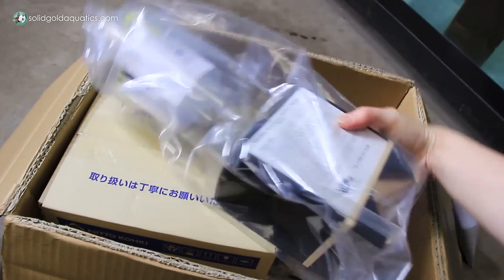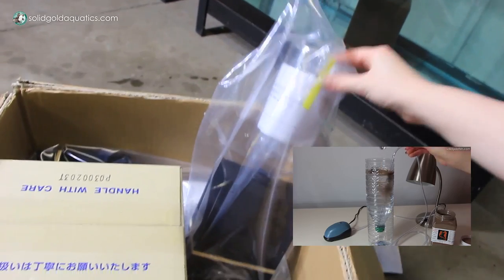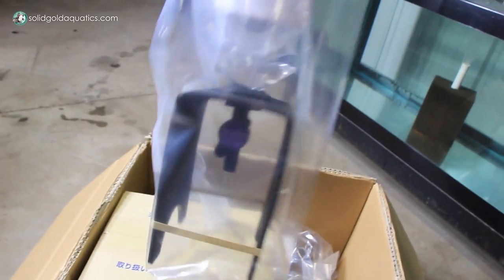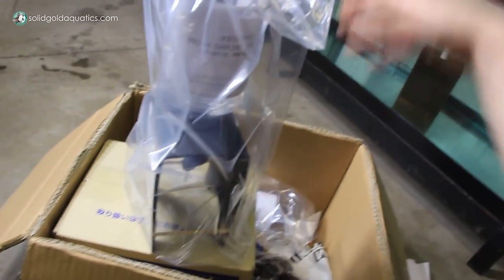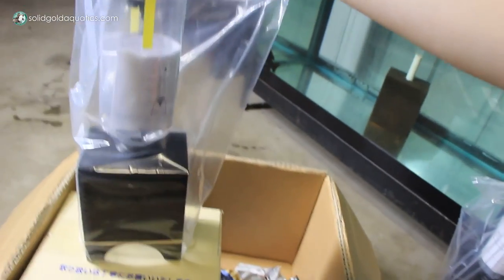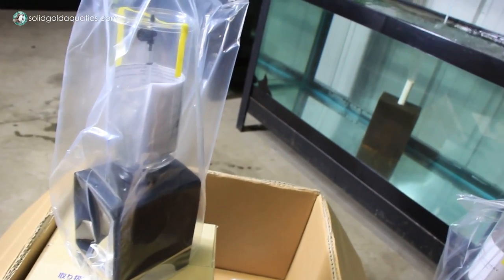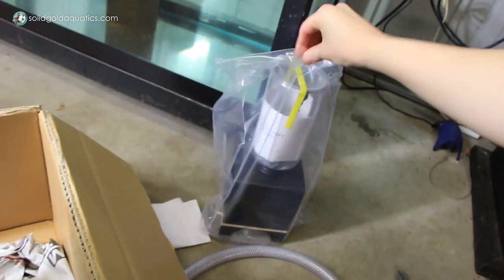I also got a couple of brine shrimp hatcheries. I actually made my own and I've been using the ones I made myself for quite a while, but I wanted to get a little more fancy. I decided to try these out from Gemco. I got two of them because when you have baby goldfish — or really almost any baby fish — they need to eat almost constantly throughout the day. You have to make a batch of brine shrimp in the morning and a batch at night and keep rotating them.